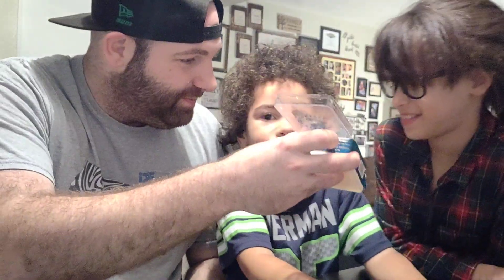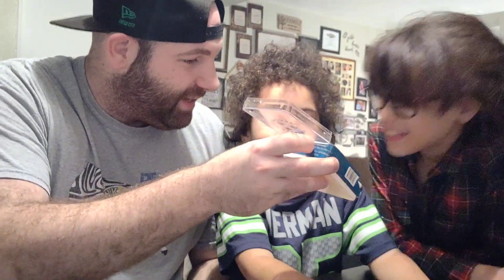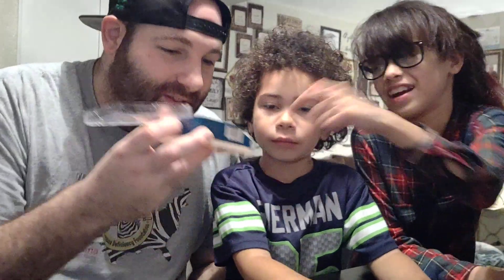It looks kind of weird to me. First, let's smell it. You got no smell, huh? It's kind of like right there. It kind of tastes like honey — I mean, smell. You know what, I just can't smell anything.